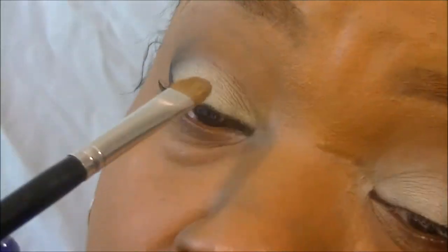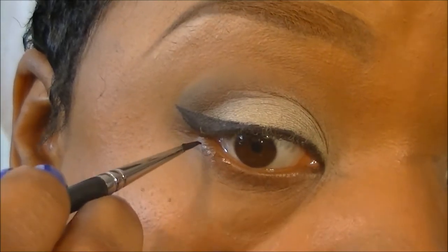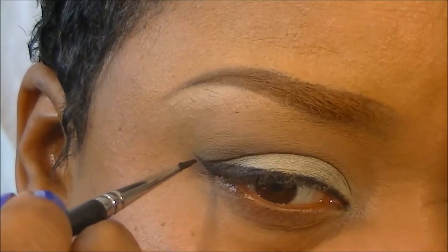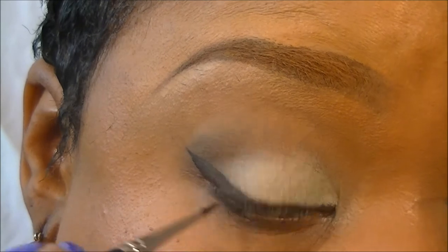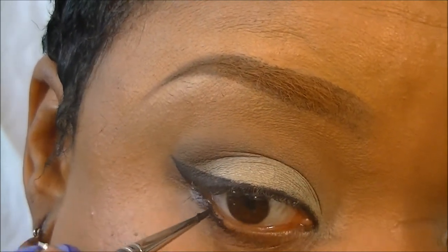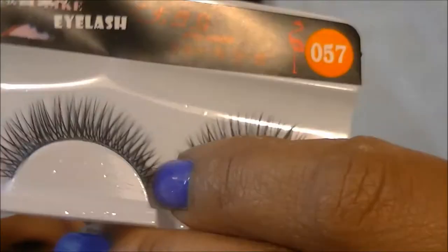Just take the same brush that you used to apply the color, turn it upside down, and just clean right up the line where you may have made a mistake. Now here we're going to take the same liner and just go halfway on the bottom line, connecting it to our cat eye on top. Later we're going to go back in with Plumage and a little pencil brush and blend that out. But be careful not to stick yourself in the eye.